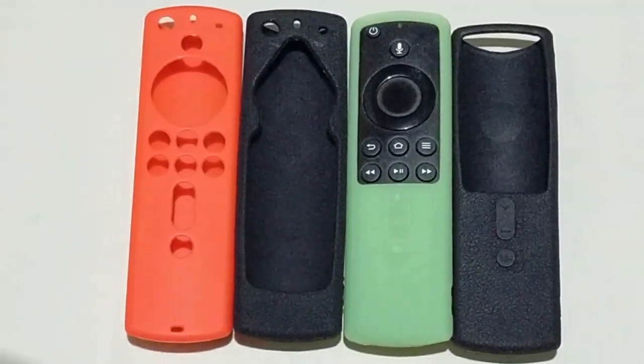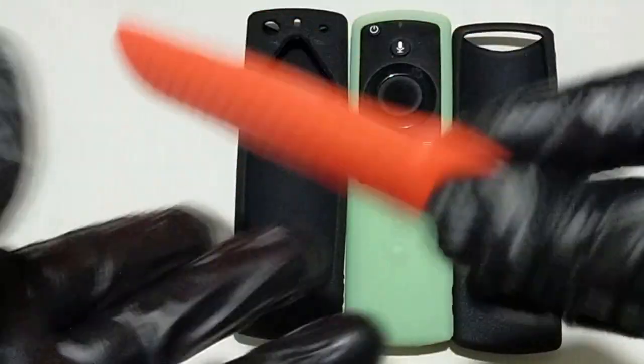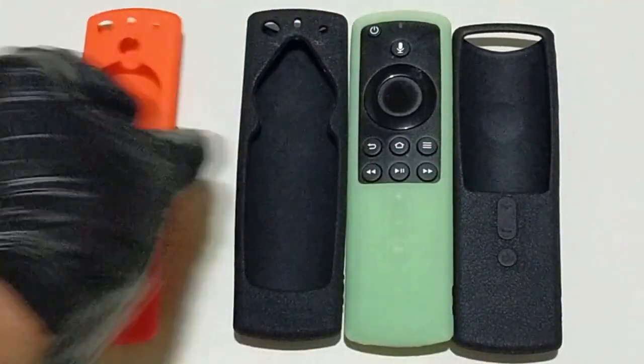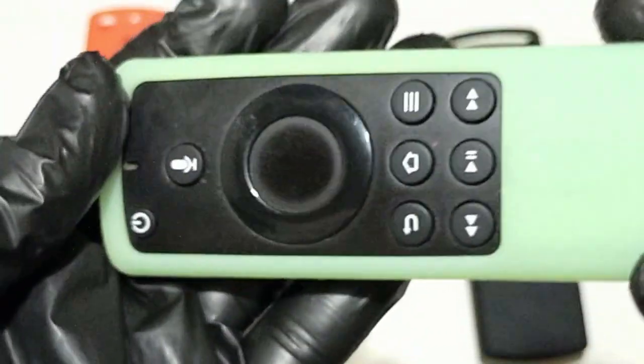I love everything about this remote cover. I had purchased other brands but was disappointed with them. I had an older Fire Stick cover this company had made, so I took a chance and searched to see if they had made a cover for the newest Fire Stick remote — thankfully they did. This cover is the best. It glows in the dark as advertised, feels great in hand, and is easy to find and use.